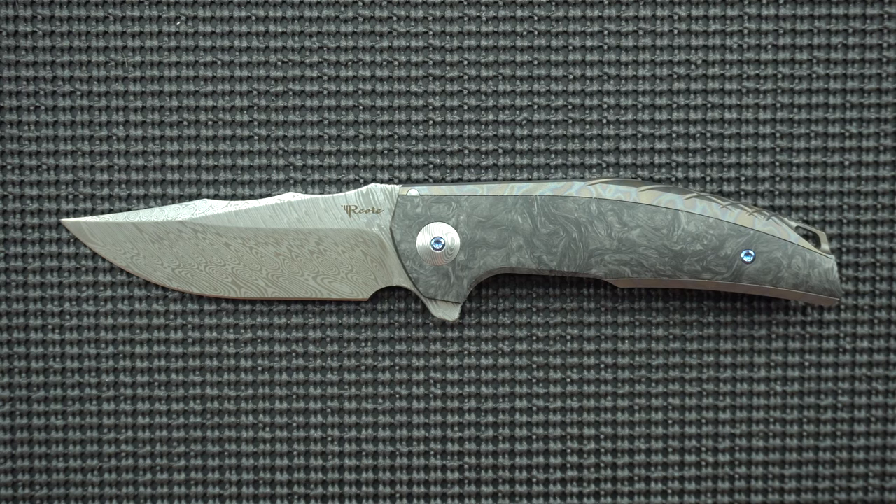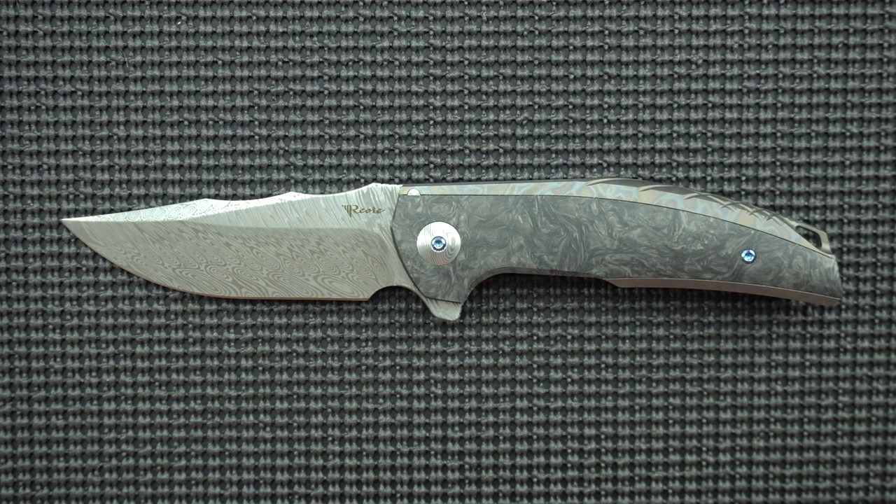Hello and welcome to another episode of Metal Effort. My name is Nehemiah and today we're going to look at this piece of metal, the Riat Jack. I'm really excited about this knife.